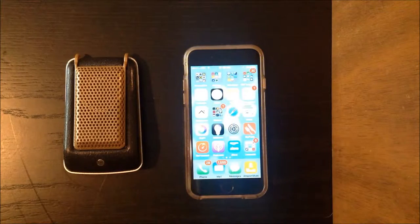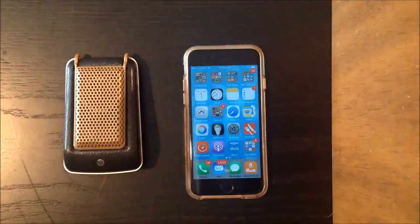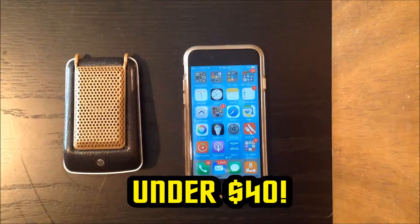Hi guys. I just wanted to shoot this quick video to show you how I made a working Star Trek Original Series Bluetooth Phone Speaker Communicator. I did that for under $40.